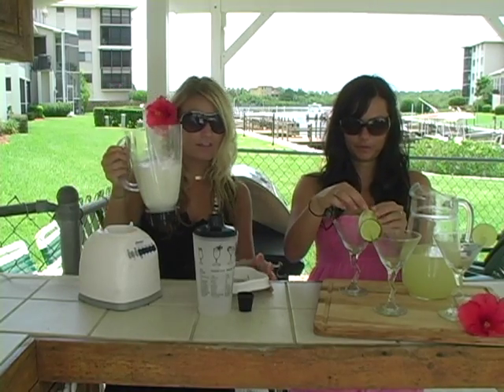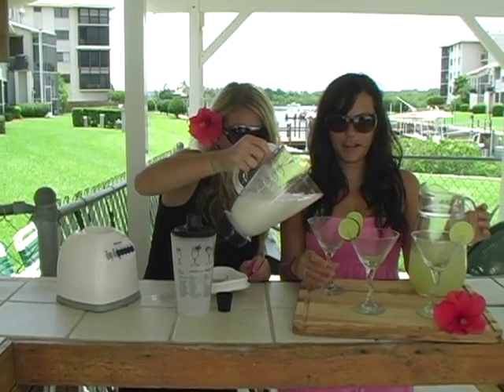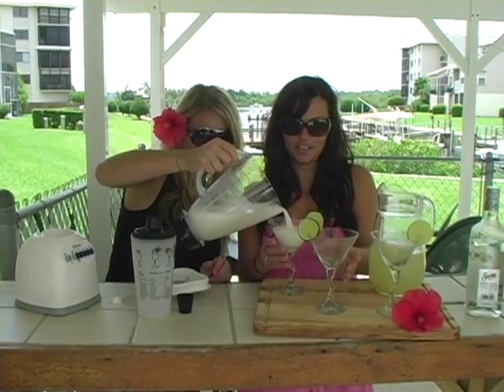If you want it more frothy, you can add a little bit of egg white — it just pops it up. And we cut up some lime to decorate our glasses with.